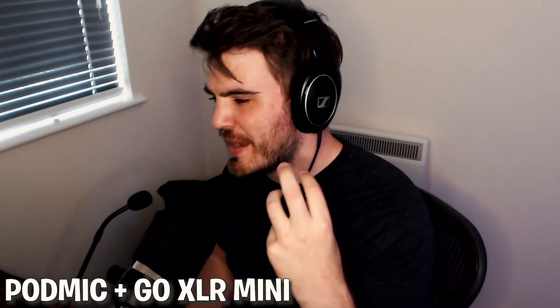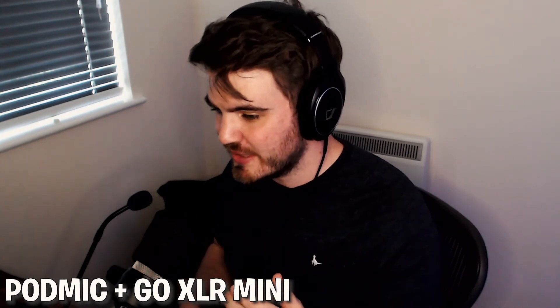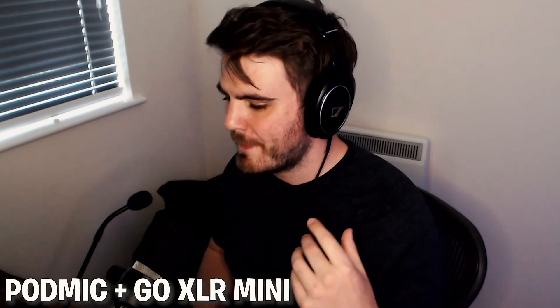Recording number one is with the PodMic connected to the Go XLR Mini — the £300 setup — with the noise gate off so you can hear the background noise before any Go XLR effects are applied. Now this is the Fifine K052, with the volume set to around 50% on the bottom knob. Then back to the PodMic, then back to the K052, once again back to the PodMic, and finally back to the K052.